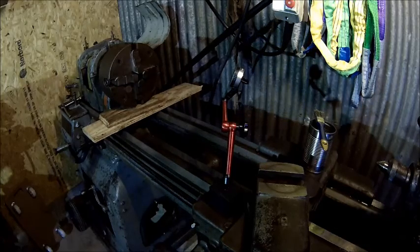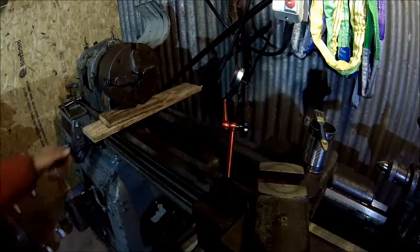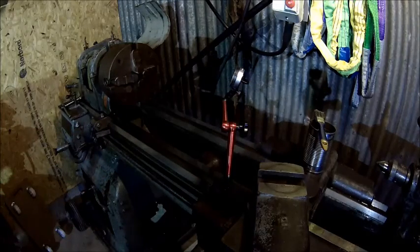We got it running. I just fitted that monster chuck here. My back hurts now - I think I need a little bit of a crane here, it's just freaking heavy.